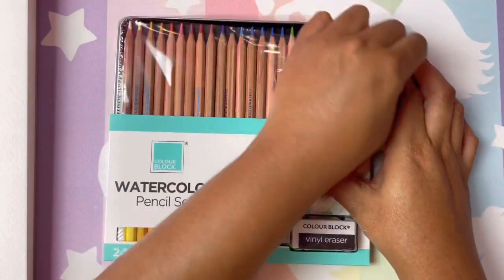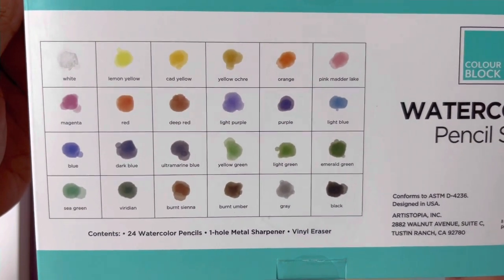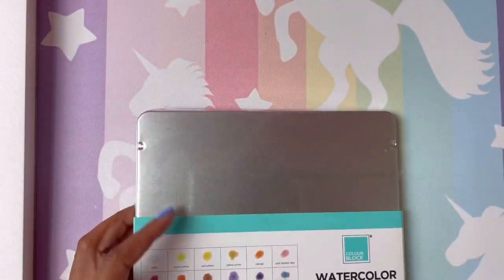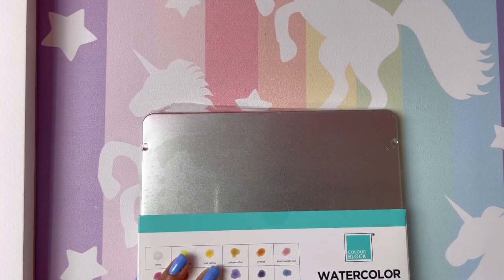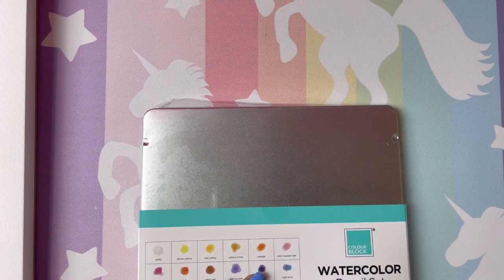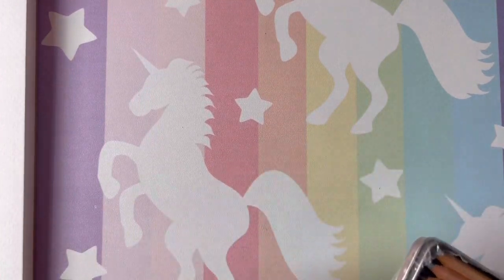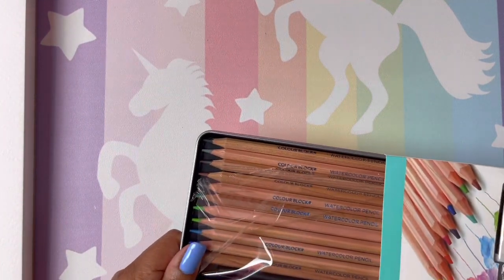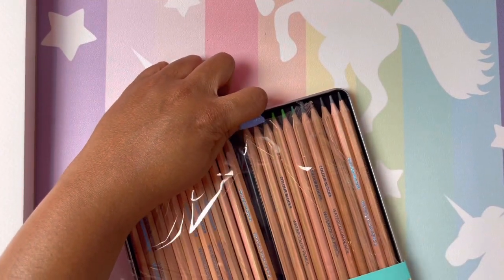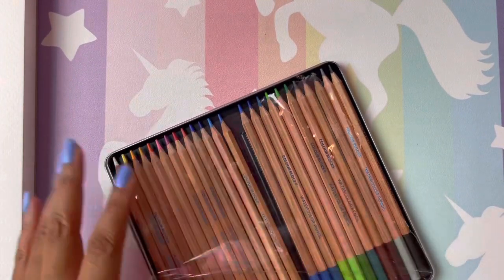I hope you guys are doing well today. Let's see — they have some colors on the back. I have not tried these at all. When they came in I just looked at them and put them in my haul bucket — those haul crates where I put all the stuff I need to cover for a haul video. Oops, that was the eraser and the pencil sharpener — I'm not worried about that anyway.